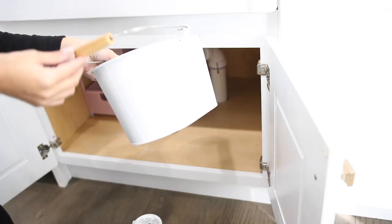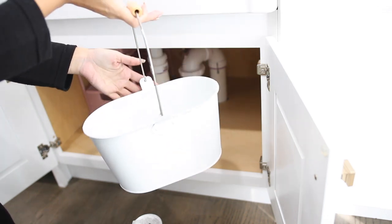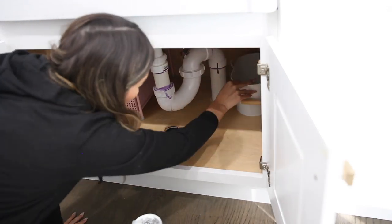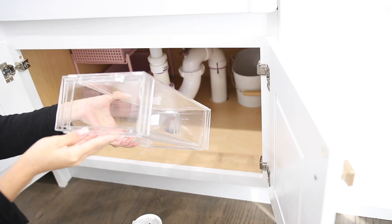For the next step, you're going to want to place any of the organization bins that you either had or purchased and just kind of play around with different layouts to see exactly how you're going to be placing everything and if it works well before filling it.